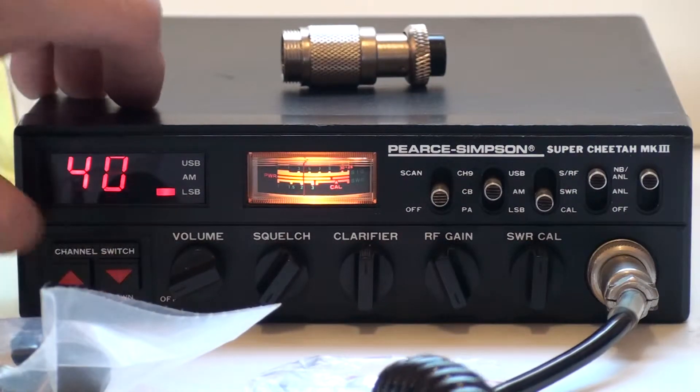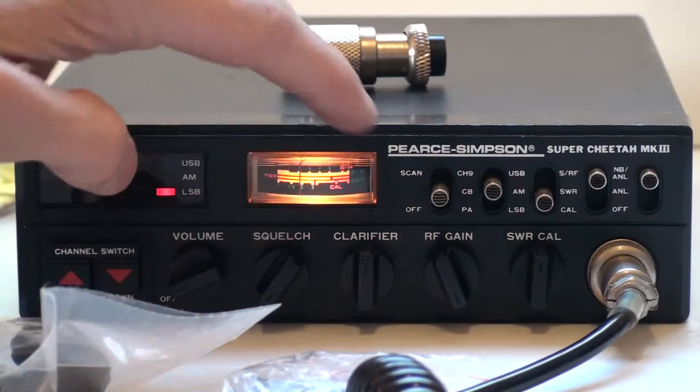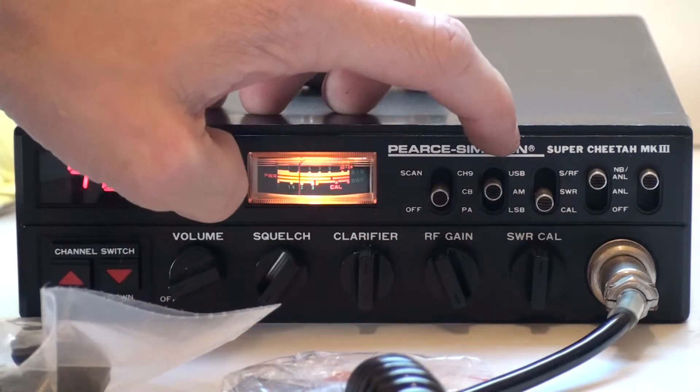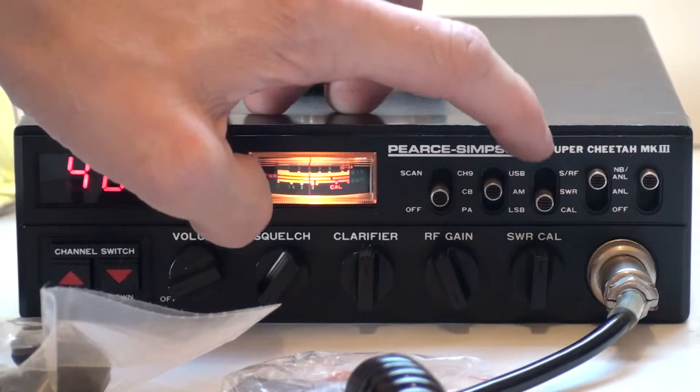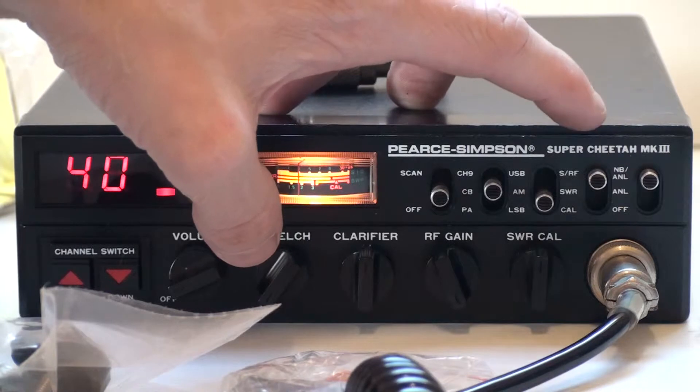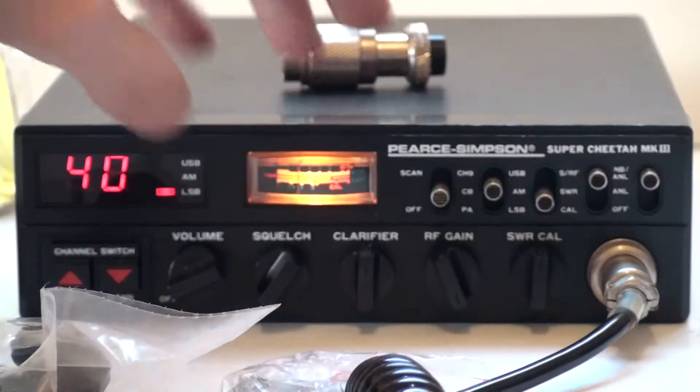There we go — we've got the up and down channel switches, the volume, squelch, clarifier, RF gain, and the SWR calibration. Got the scan on and off, channel 9 CB/PA switch, upper AM, lower sideband switch, and the switch for the meter and the SWR meter, and the noise blanker/noise limiter.